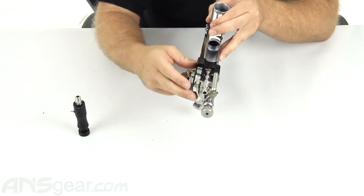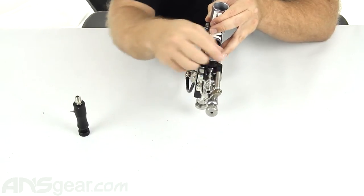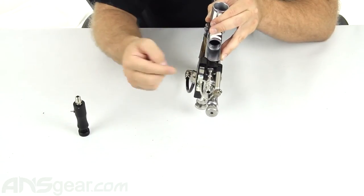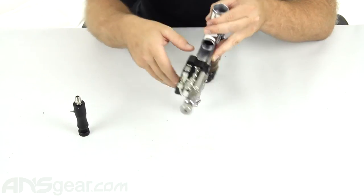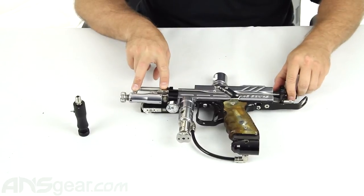Now, if you don't have a solenoid or an electronic auto cocker, you're going to have a three-way here. It's going to do the same thing though — regulate the pressure going into the three-way. What the three-way does, or my electronic solenoid here, is it controls the pressure going into my ram assembly, which makes my bolt move back and forth.